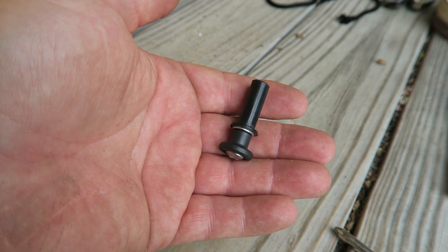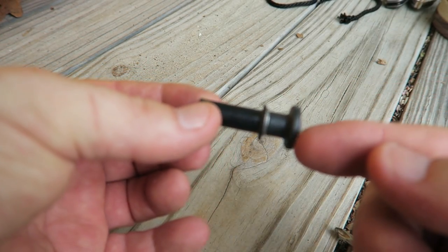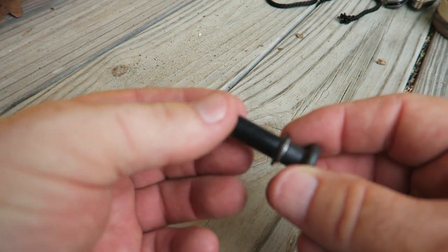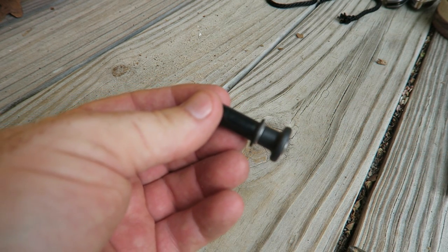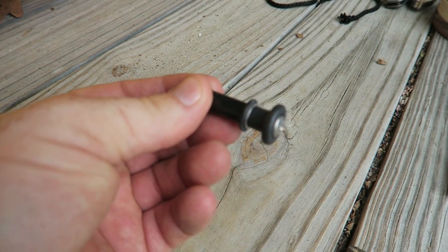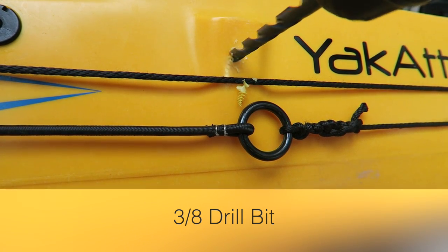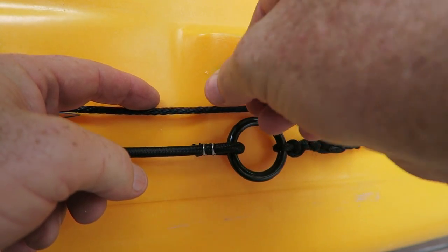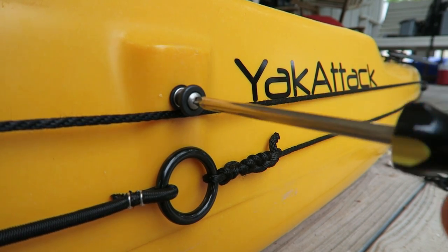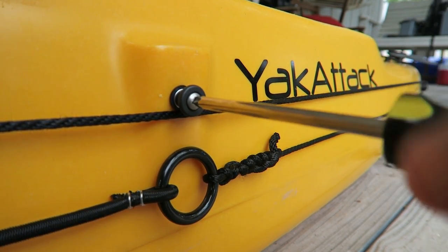Our final step is we are going to drill a 3/8-inch hole and install this well nut. What's going to happen is when you tighten it, this end is going to compress and expand — you won't have to put a bolt or anything like that on the other side, and it's going to provide a watertight seal. Our top line of the anchor trolley is going to ride right there under that ridge. Tighten it down snug but not too firm — you don't want to strip it out. Once it starts to firm up you'll feel it.